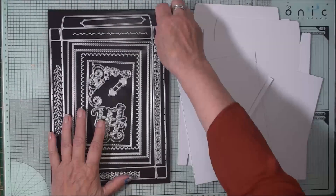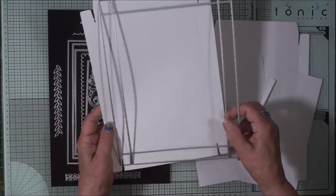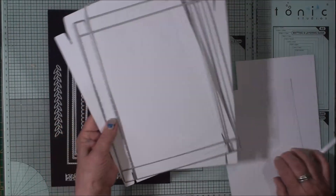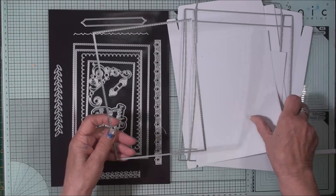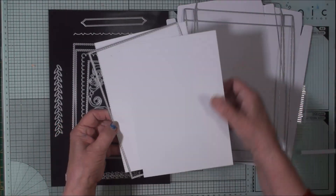So let's create the box and the card base first — we'll just do the die cutting. For the box you're going to need two pieces of this in the colour of your choice. Then for the card we're going to take the largest of the dies, which is the one with the stitched edge, and we're going to cut two pieces the same.